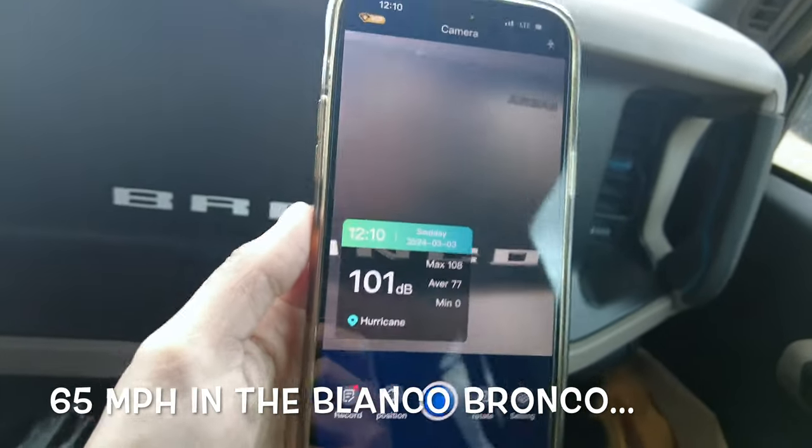I think you really should consider this as an option for your Bronco, especially if you're going to be driving long distances and want to hold conversations. Not to mention using Bluetooth for phone calls — wind noise is real. I've called my wife while she's been on the highway and had to tell her to get off the vehicle so I could hear her. I don't think that would be the case in here.